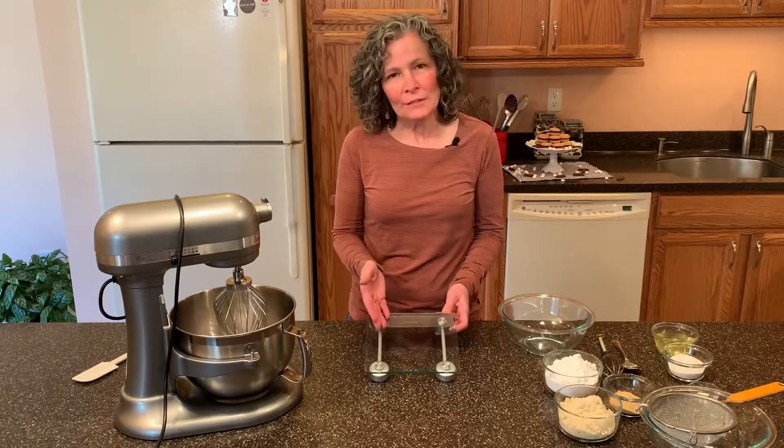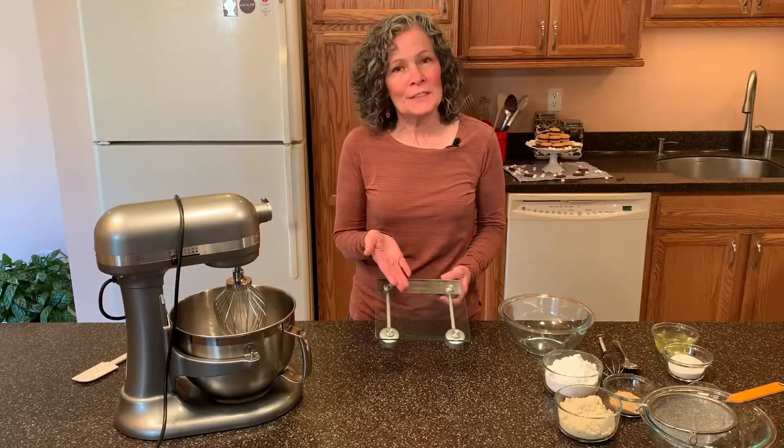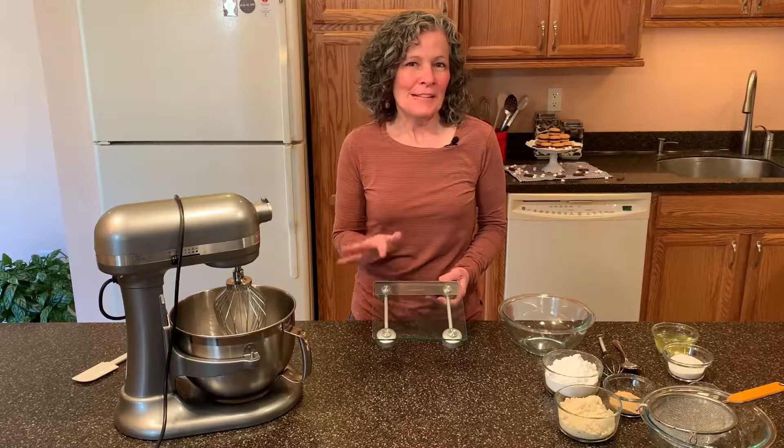When making macarons, it's important that you measure by weight rather than by volume. So you will need a kitchen scale for making macarons.